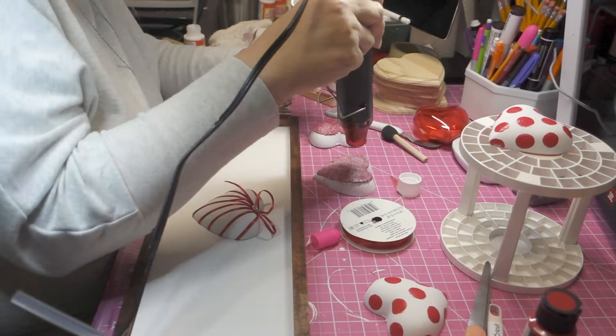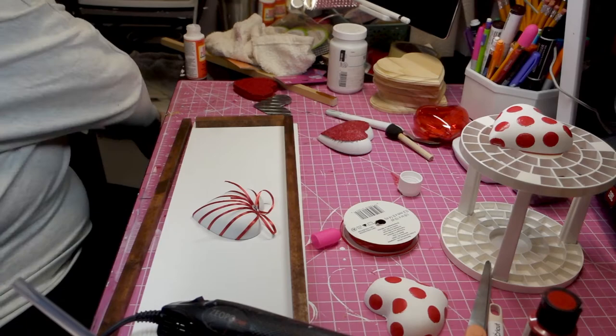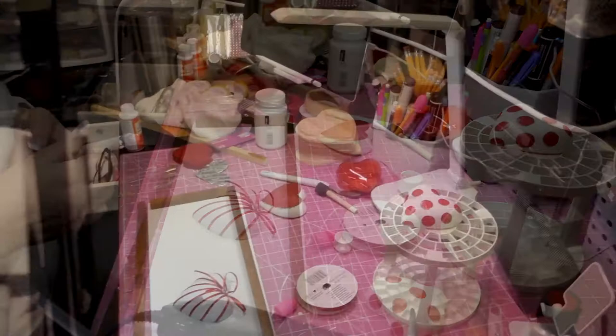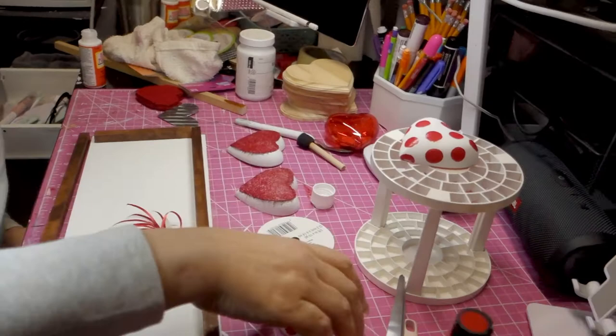I brought in my heat gun to help it out. You can see most of the Mod Podge on the burlap has dried because the heart is nice and red. Here I'm using my craft knife to remove a small piece of green glitter that had gotten onto the red heart.